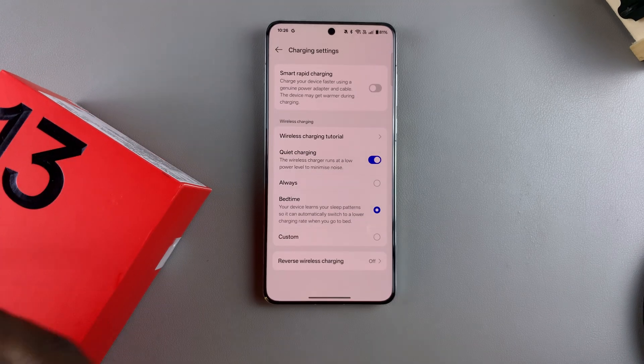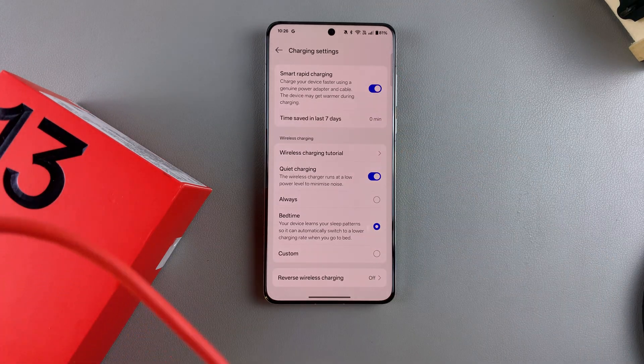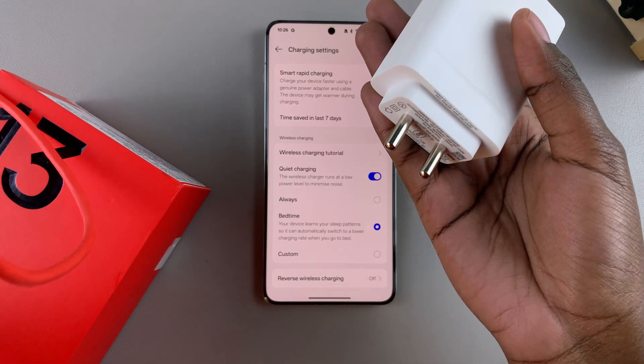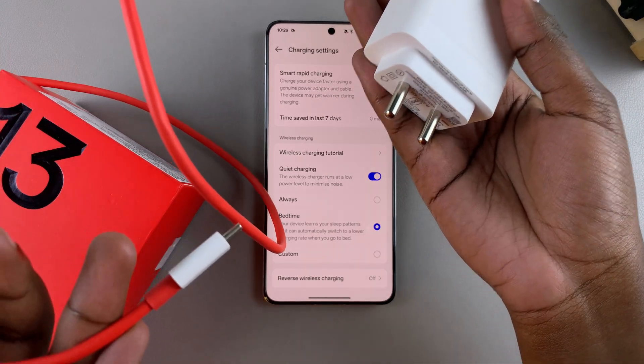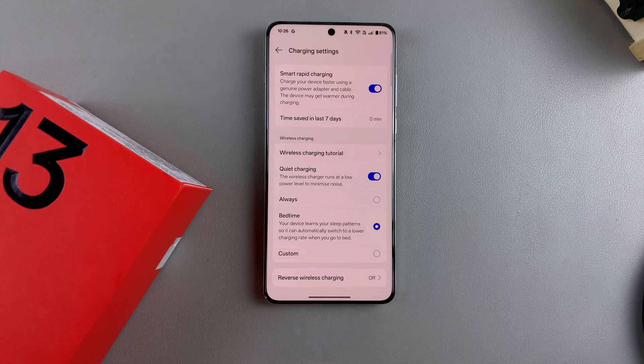If you have that, then all you need to do to enable fast charging is just tap on the toggle. Then connect your adapter and cable to the phone and to your power supply, and simply charge your phone. You'll notice that fast charging has significantly made your charging process faster.